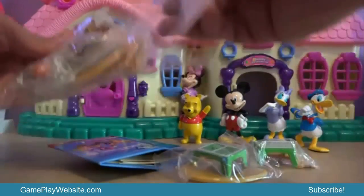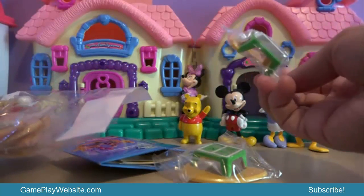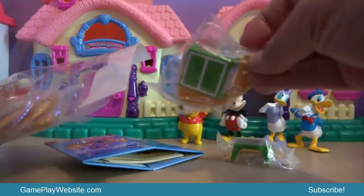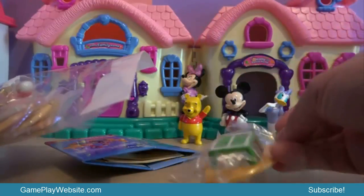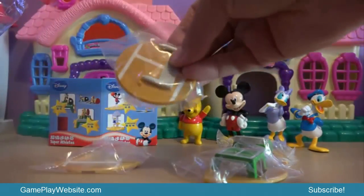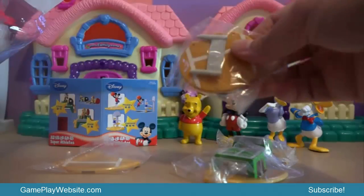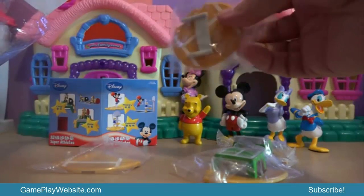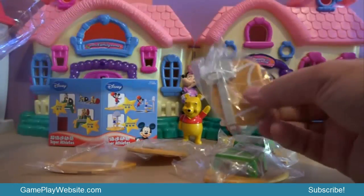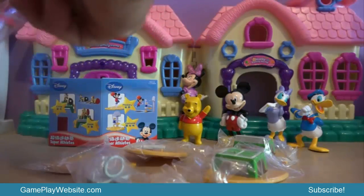We'll be unpacking this toy pack to see what's inside. I see a ping-pong table here — this is the second half of the ping-pong table. Then we have something that looks like volleyball, and this looks like basketball.